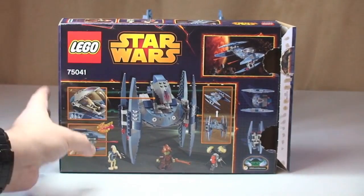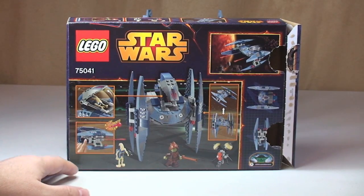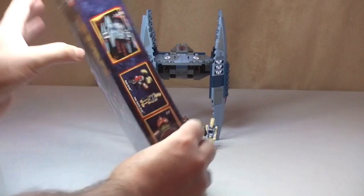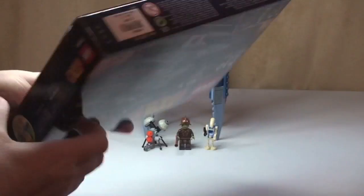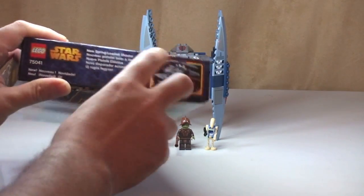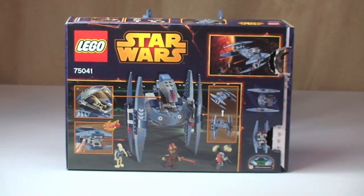Spinning round to the rear of the box — there we go. As always, some of the features on the set are shown on the rear and side of the box. Again, just some of the minifigures and a picture of the Vulture Droid again. Nothing much on the other ends apart from a picture of the Vulture Droid itself. So that's the box.